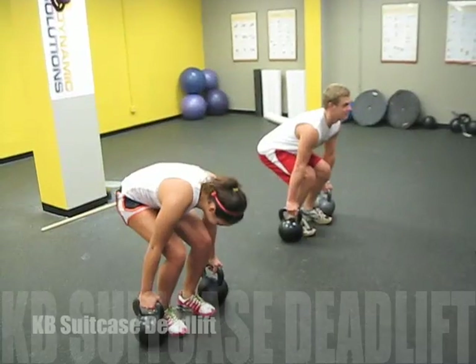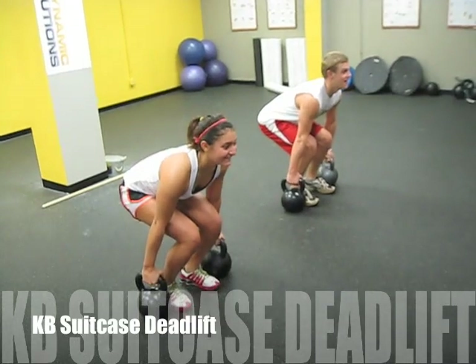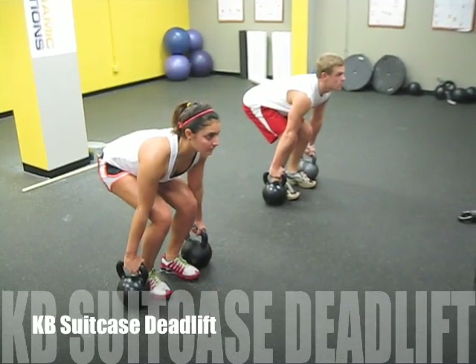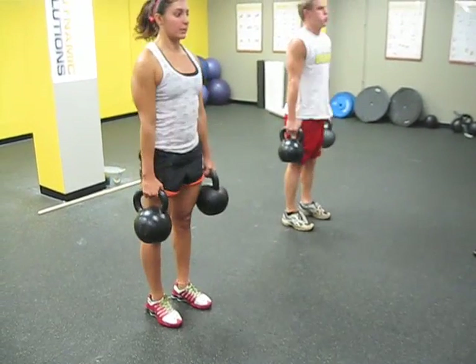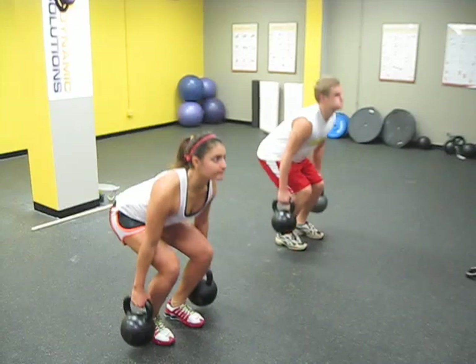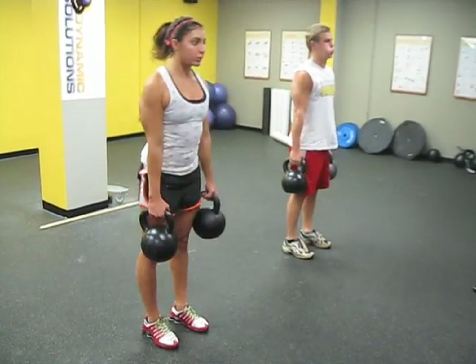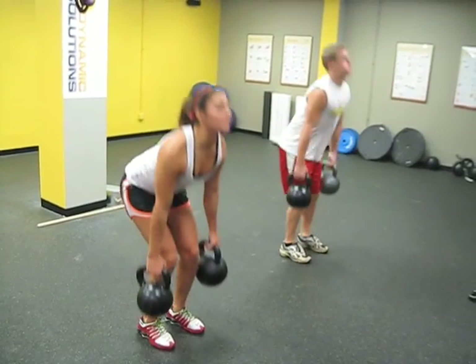Good job — a little chest out, flatten the back out. Push your hips back, Alina, hips up. There you go, let's go — flat back. Inhale, up, strong. Down, keep it going — you got 10. Squat.